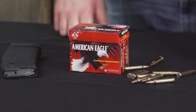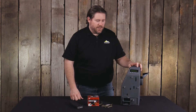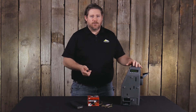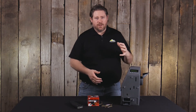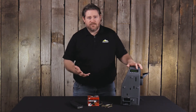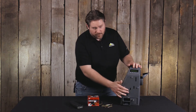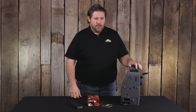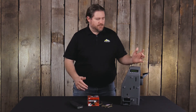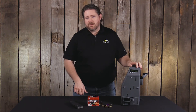Simple answer to that is any .223 Remington 5.56x45 that falls within SAAMI spec. However, we do not recommend the use of steel case ammo as the coating on those steel cases can gum up the unit causing it to malfunction. We also don't recommend using really aggressive big varmint hollow points, as those can wear through the plastic and cause jams down the line. Short answer: any .223 5.56 that isn't steel case and doesn't have a big aggressive hollow point.